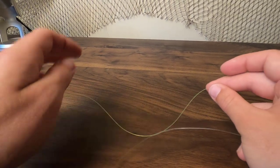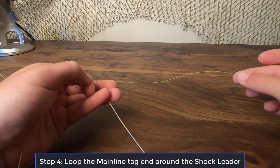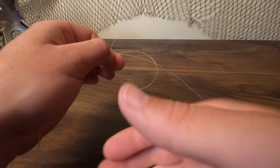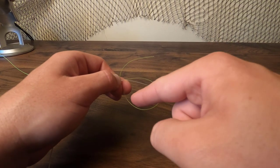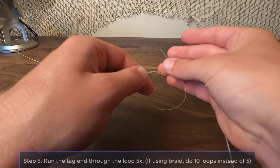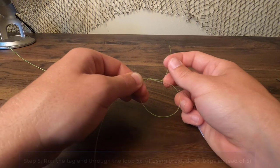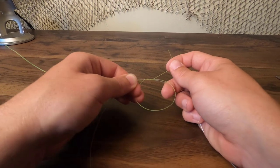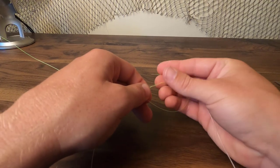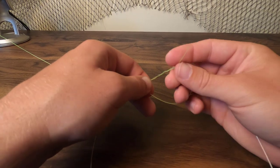Secure that X with your fingers, take the main line side, pull it and give yourself about 10 inches. Run this over the back and then loop it back to your fingers — you've got yourself a loop right there. Take this tag end and run it from the back to the front. Do that five times. Now if you're using braid, you're going to want to do it 10 times so it creates a more secure connection — there's less chance of slippage. Give it those five loops: one, two, three, four, and five.